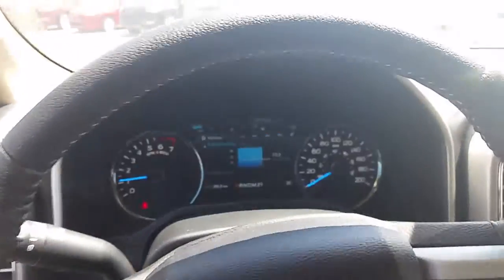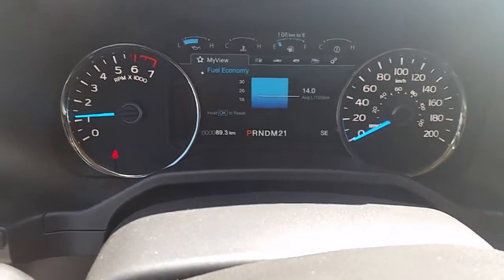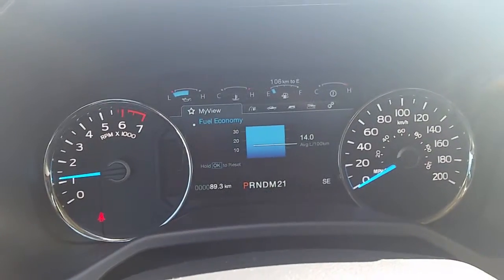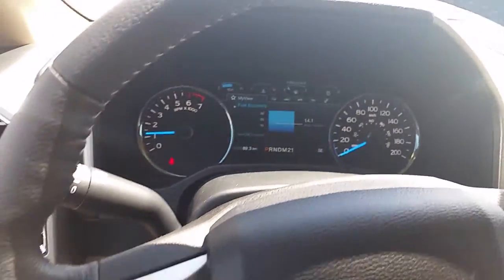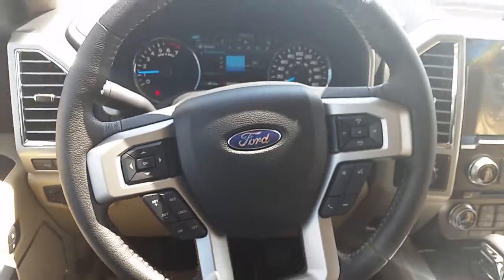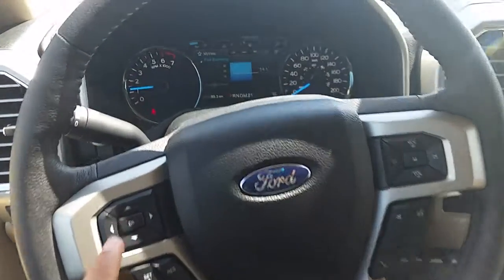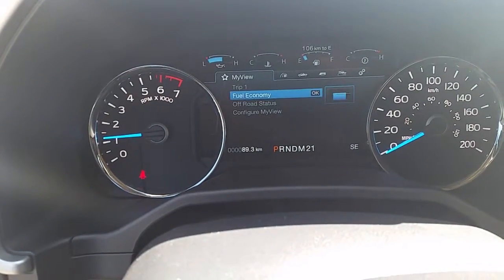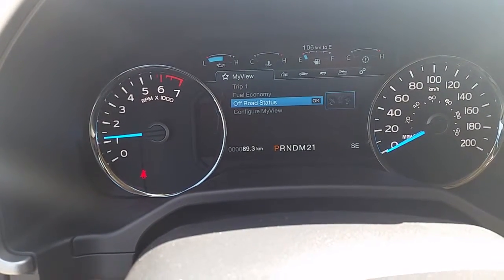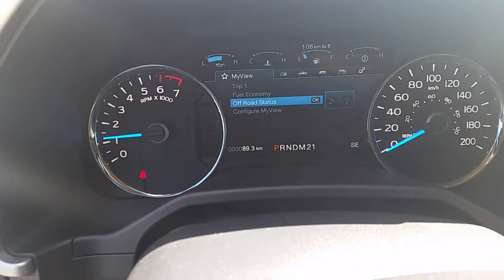Beautiful sound of the 5-liter — I love that sound. So this new truck has an 8-inch screen here in the middle. If you look back here on the steering wheel, that screen there is operated with this joystick. You got your fuel economy, your road and off-road status, and you can change your views if you like.